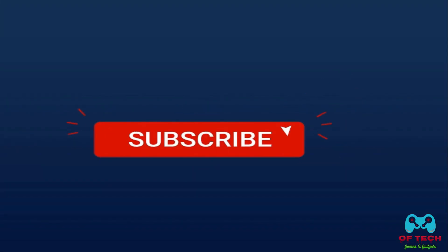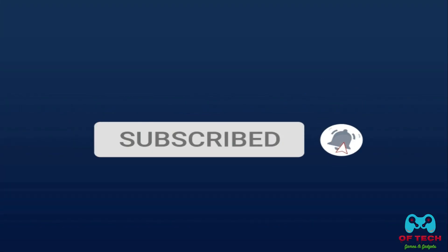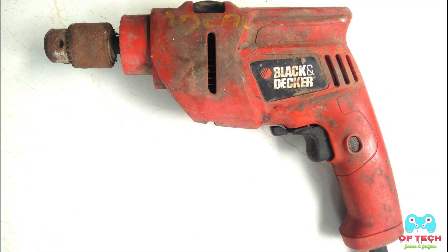Hi friends, welcome to OfTech Channel. Today we are going to get a drill machine ready. If you like this channel, subscribe and like this video. So today we are going to restore a drill machine.